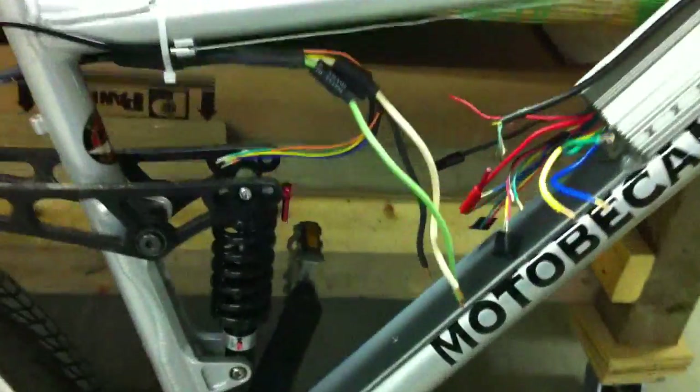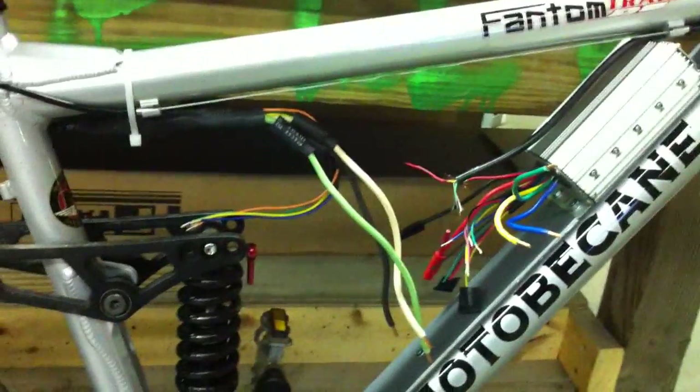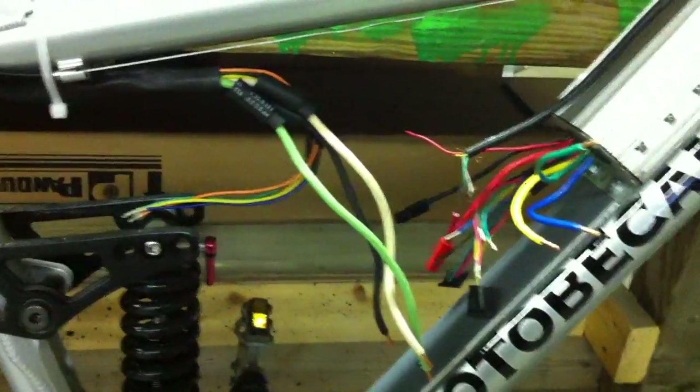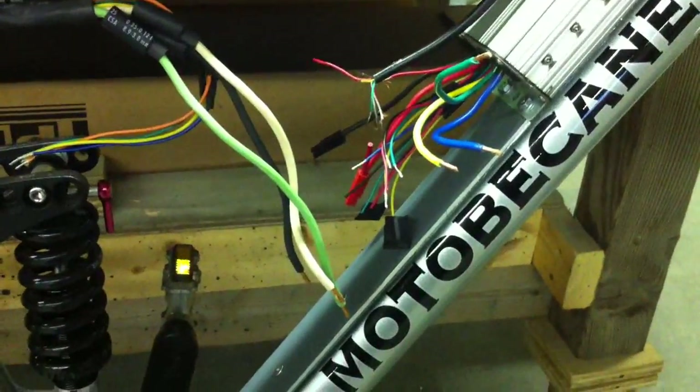I have all my extended motor phase wires ready to go. I cut them to length to where I want to wire them to the controller, and I already got my heat shrink prepared and ready on the wire, sleeved down, so once I solder them, I can sleeve it back over to the connection and heat them down and isolate them.